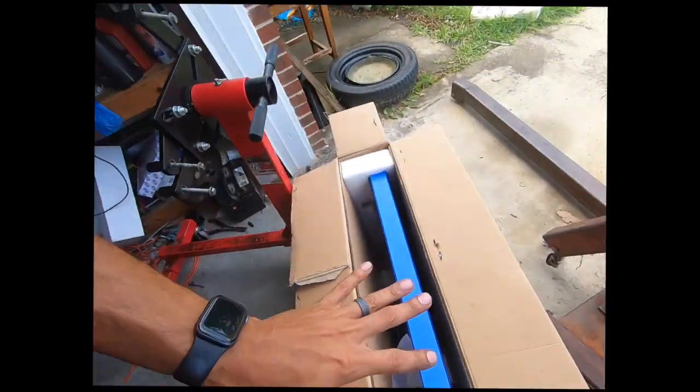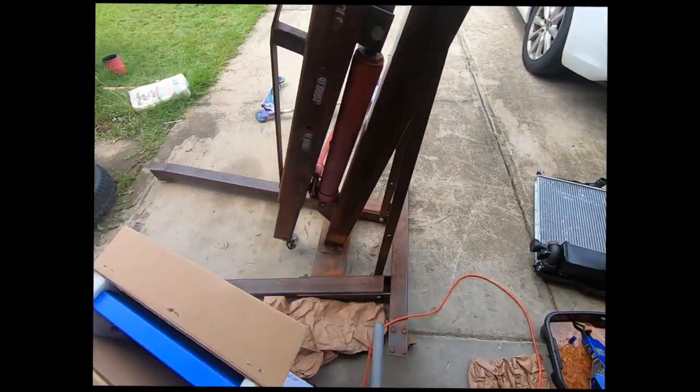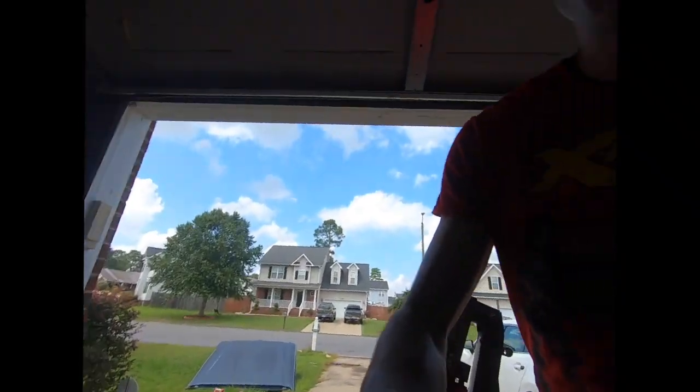This is honestly probably like the 17th or 18th time I've had to change the cooling system on an E46. Plastic is plastic and that's what happens. So now that that's out, let's see about getting this one set up. We got a couple pieces we need to take off of that and put onto here.